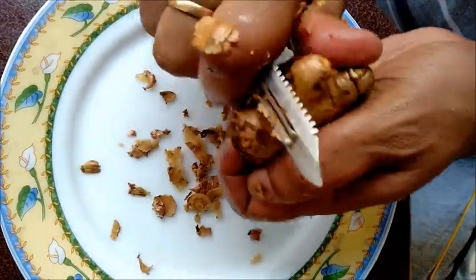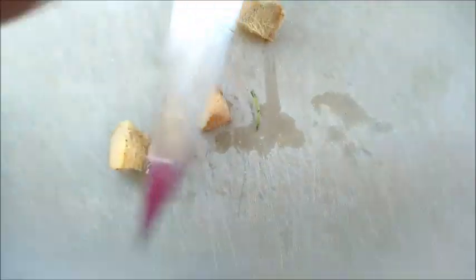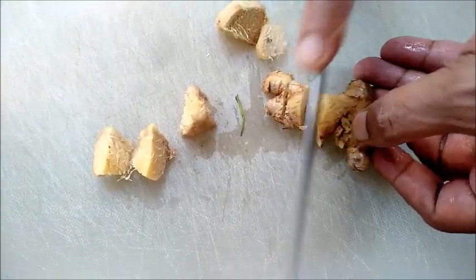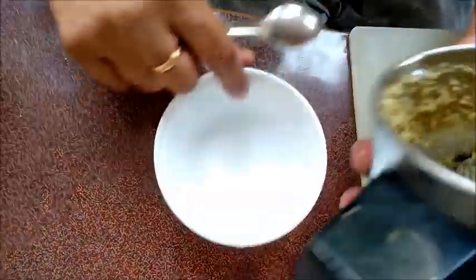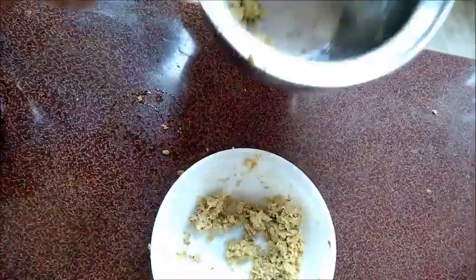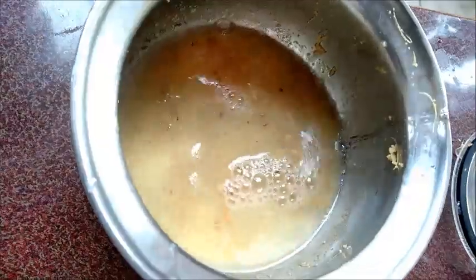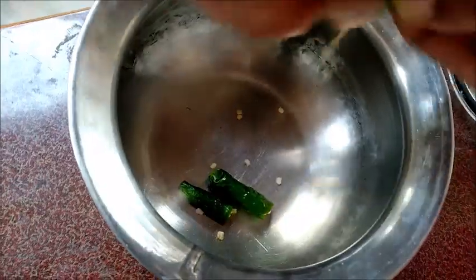Peel the ginger, chop and grind it. Add a little water to the paste and boil for 5 minutes. Similarly, cut the chili in half and boil for 5 minutes. Let them cool.